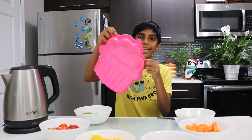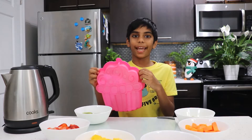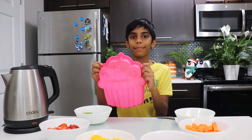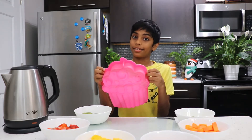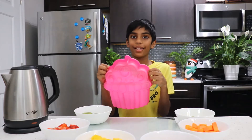Hi everybody! Hope you're doing good! Hey, what's this? It's a giant cupcake! And now you're wondering — look, we're finally going to make a giant cupcake! But today we're not going to make that. We're going to make a jelly cake!